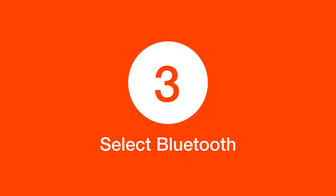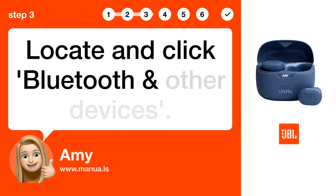Step 3: Select Bluetooth. Locate and click Bluetooth and other devices.